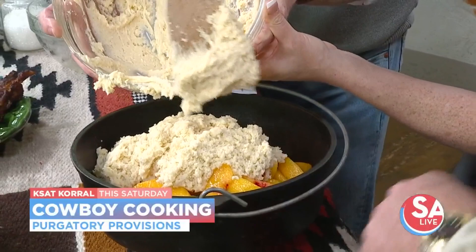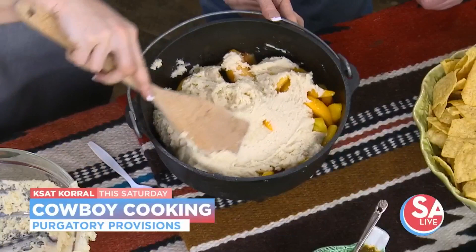Now you're going to spread this all around, right on top.